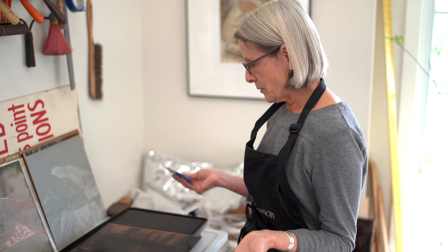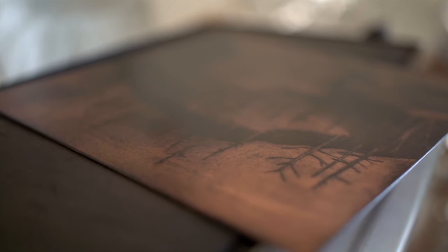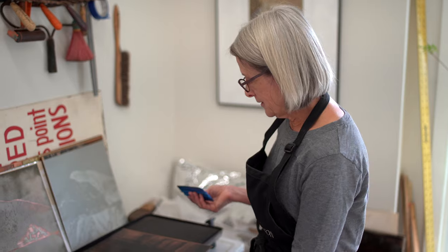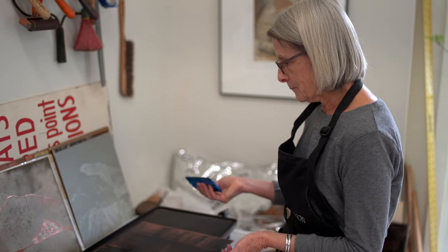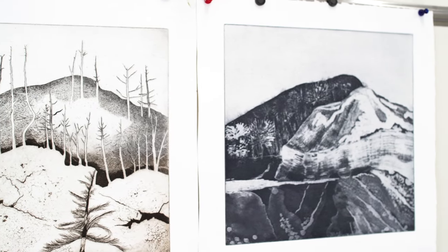This is the part where you better know your alphabet of printmaking or it'll go terribly wrong. This is all of the technical stuff that seems to fascinate people, but I find tedious — but you better know it. When I used to teach, I would say this is the alphabet. You can't write poetry just because you know the alphabet, but you need to know the alphabet.